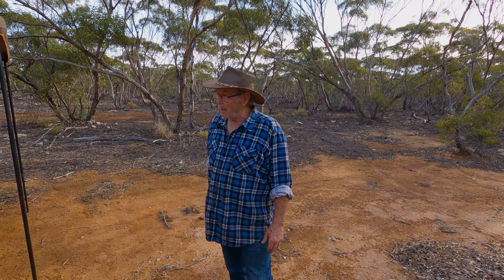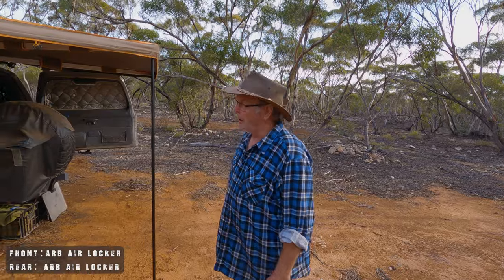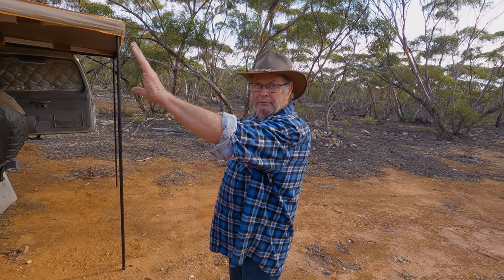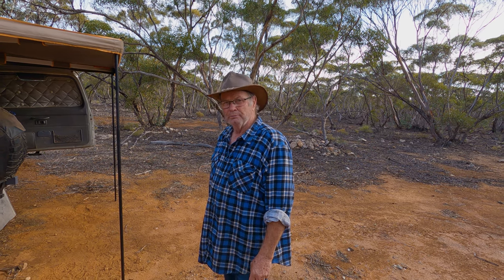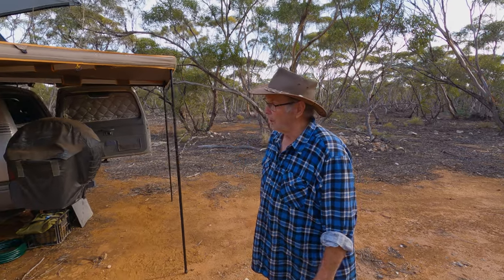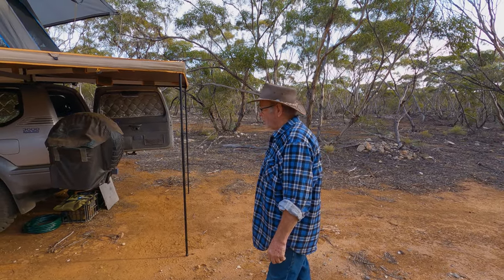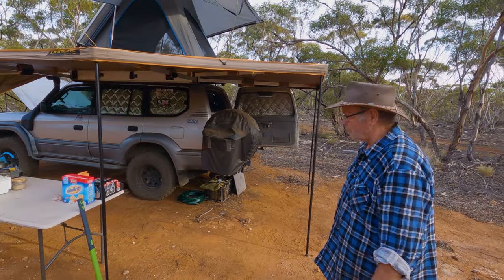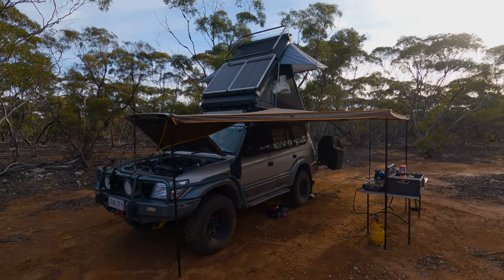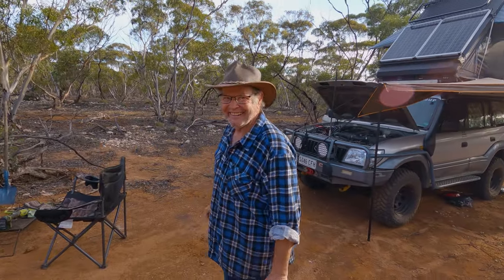The car has air-locked diffs on both ends so it'll go anywhere, but the goal isn't hard-core offroading — it's being able to reach those pristine, remote campsites and enjoy the tranquility they offer. That shared outlook is why Pete and the host get on so well. If you have any questions, leave them in the comments and Pete may jump on to answer them directly. Thanks for watching — catch you next time.